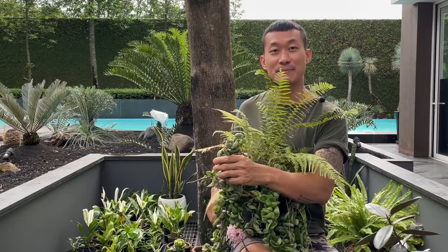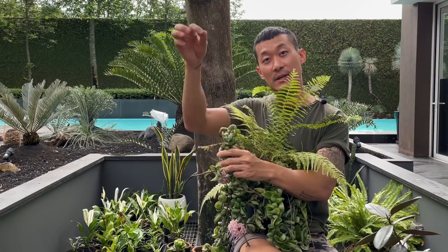You take off the lower leaves and you can either root them in water, or in my experience they root better directly in potting mix.